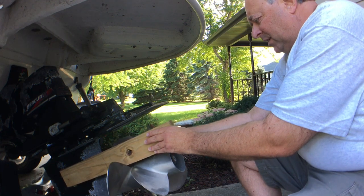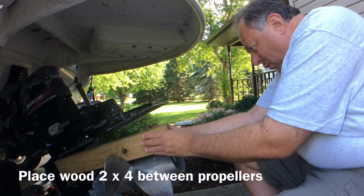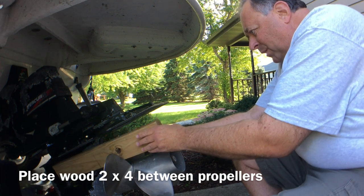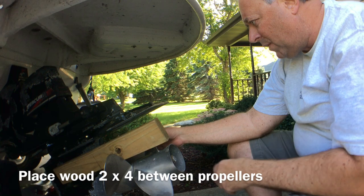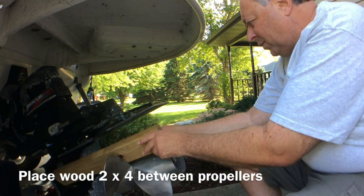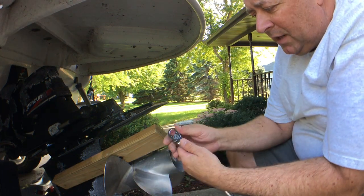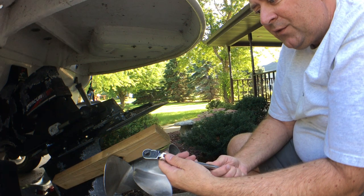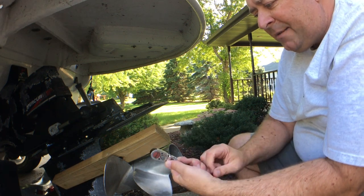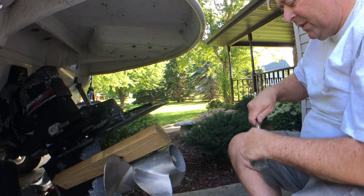I do that by placing a propeller in between here — it's going to just kind of wedge itself. Even if it slips out, I'm going to keep my fingers clear so I don't run the risk of being hurt. I don't care if the 2x4 gets hurt. Sockets are great, but they're not that strong — it's very easy to put enough torque to damage these internal components. There's something else you want to use for a task like this.